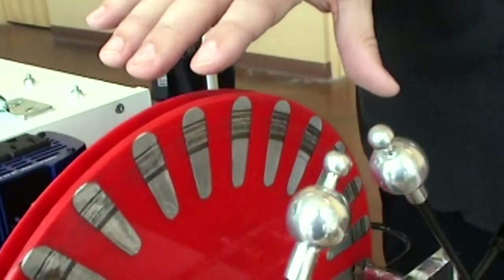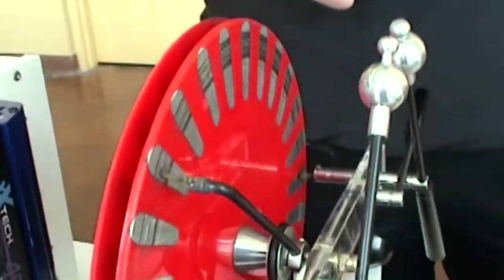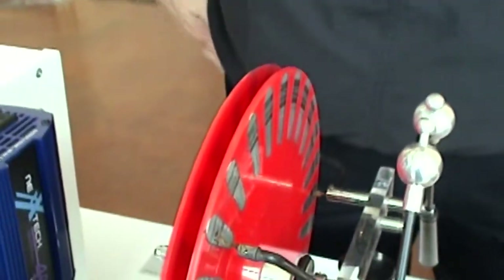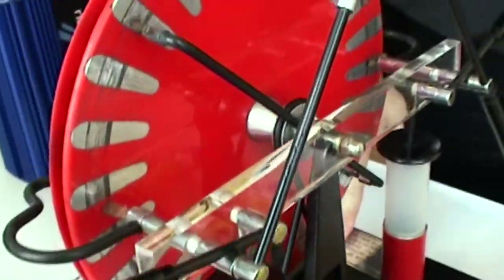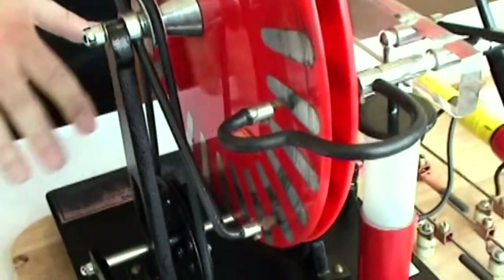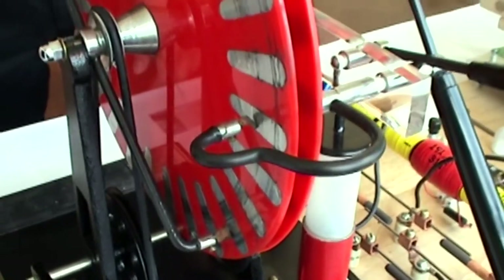This uses an off-the-shelf Wimshurst generator, available from Edmund Scientific. I've actually had this sitting on the shelf for a few years and finally found an application for it — doing this testing.